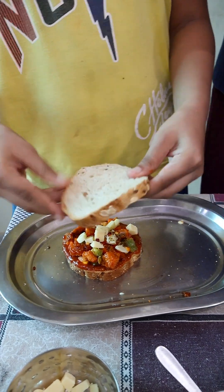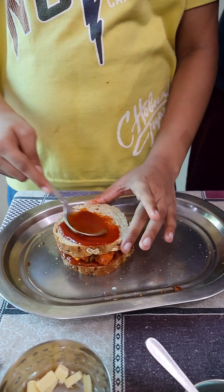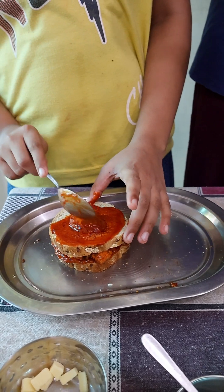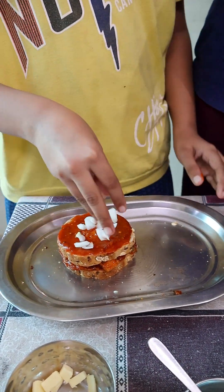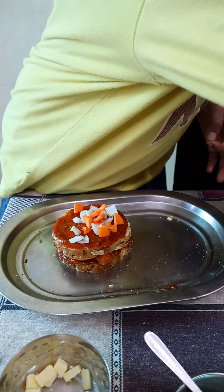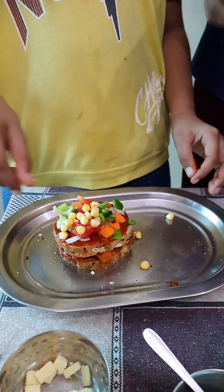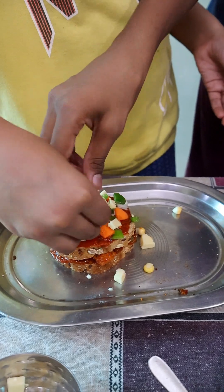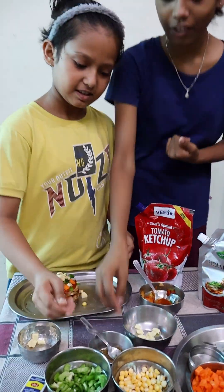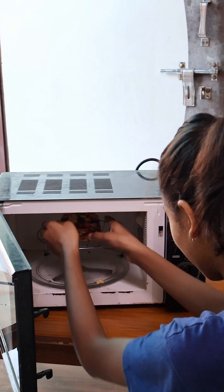Now we will add the second layer. You can add 1 tablespoon of the sauce. You can add the other sauce to the other. We will add the chili flakes. Carrot. Tomato. Shrimp. And we will add the chili flakes.